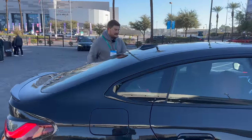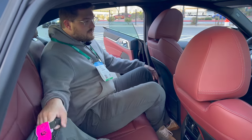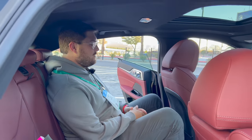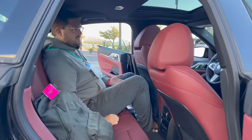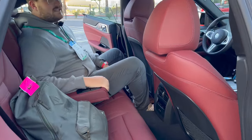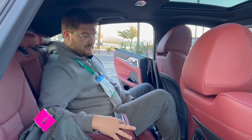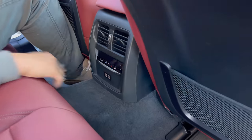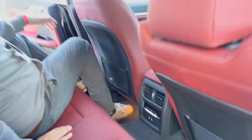Let's check rear seat room. My head is just brushing the ceiling — but not bad considering the sloping roofline. It's a four-door car you could really use as a four-door car. I'm six-foot-one and I'm just brushing my head here. Leg room is great, there are USB-C ports, and climate control in the back. No heated seat controls visible but that might be an option.